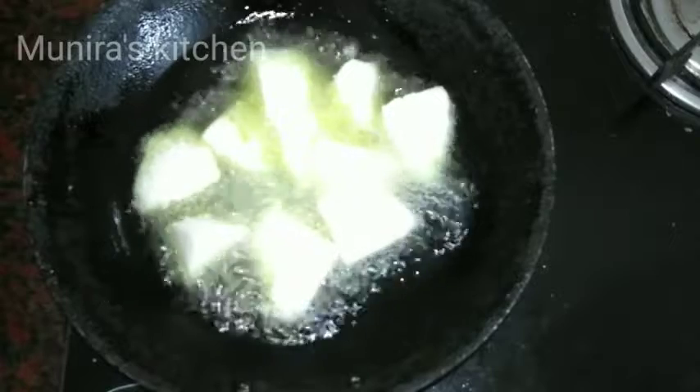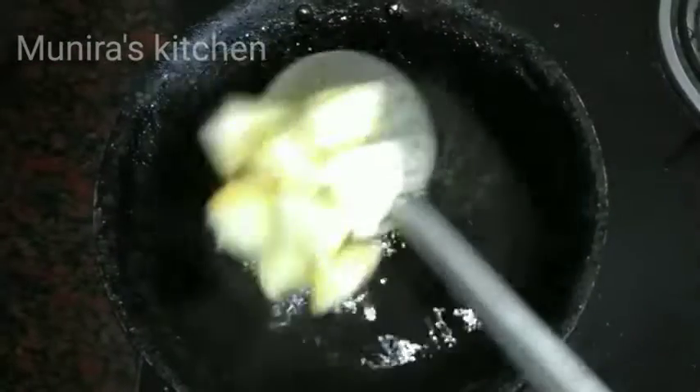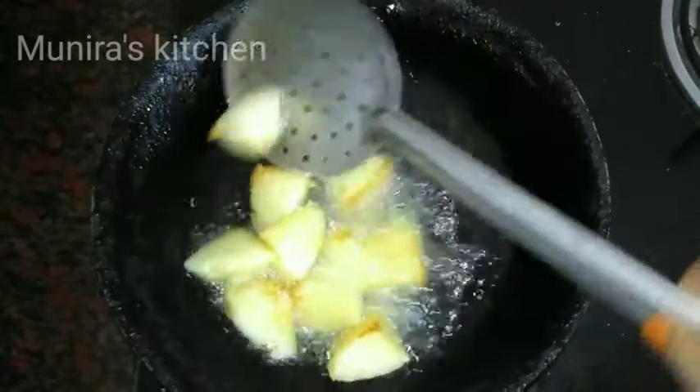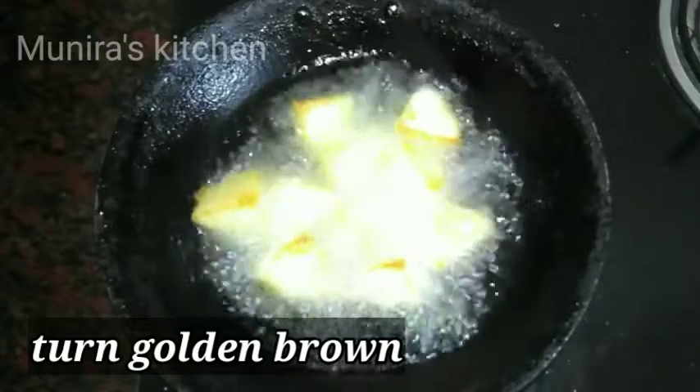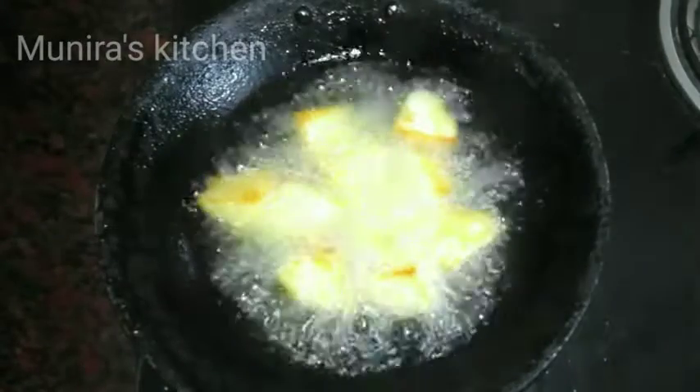The golden color will be made. Add the paste to the whole piece, add it to the rest and fry it.